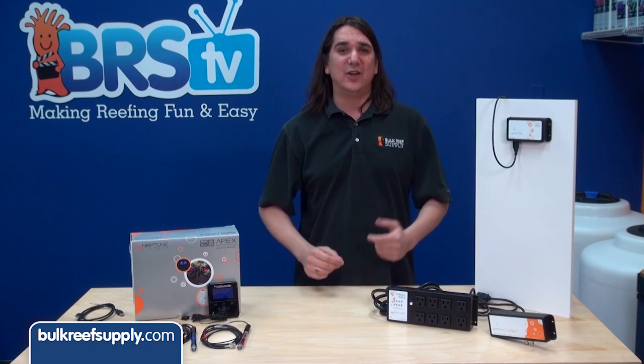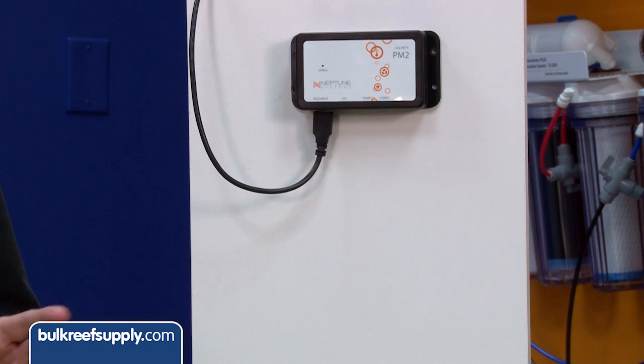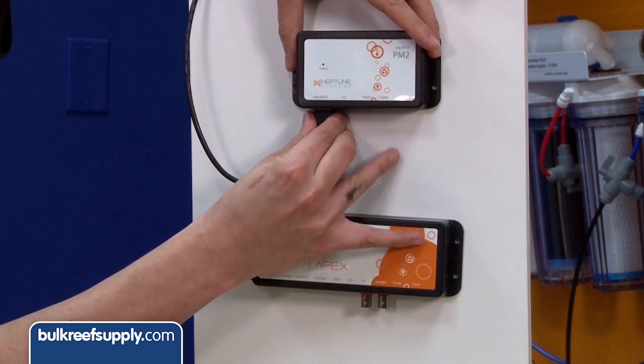In fact, the drier the location for mounting the better. Make sure you also mount everything in an area where it is easy to access, especially the probe connections, as you will have to change the probes out occasionally. Make sure to give a few inches between each module so you can easily get the cords in and out.